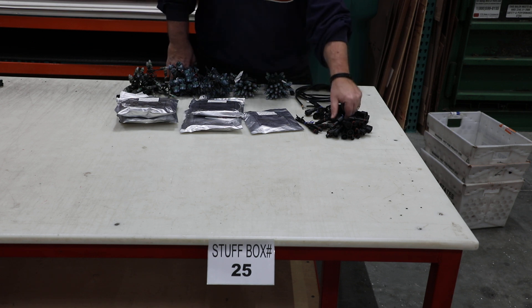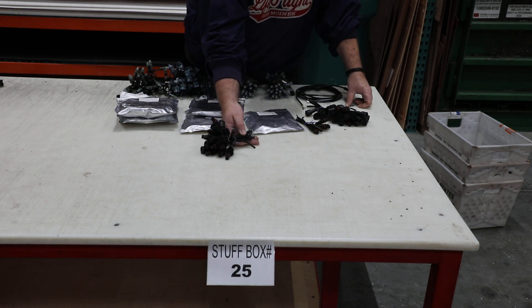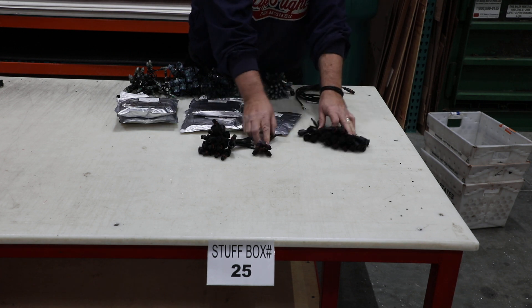First, we have pigtails. We have 35, female, much like our 823-Fs. However, they're much shorter and we have 35 of those.